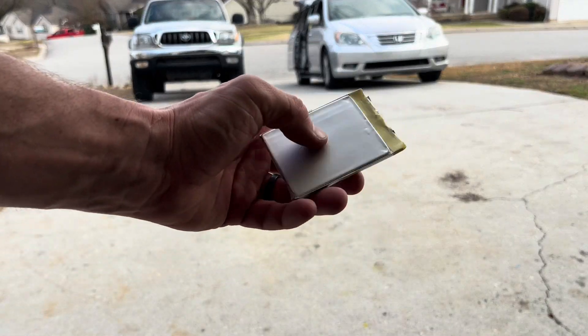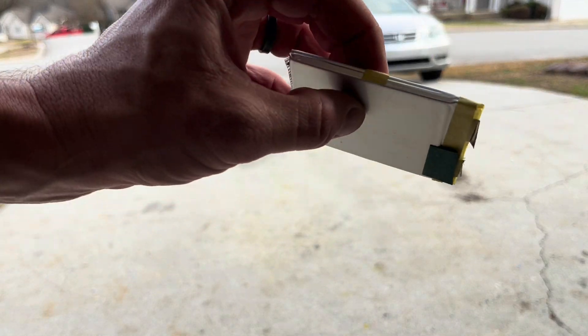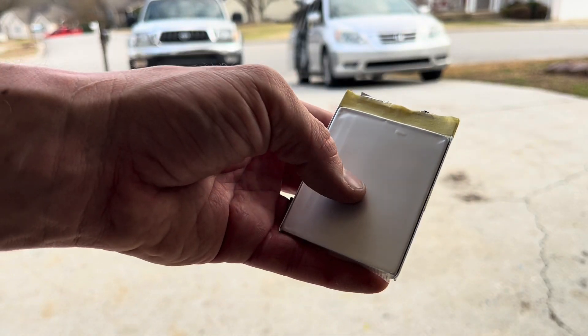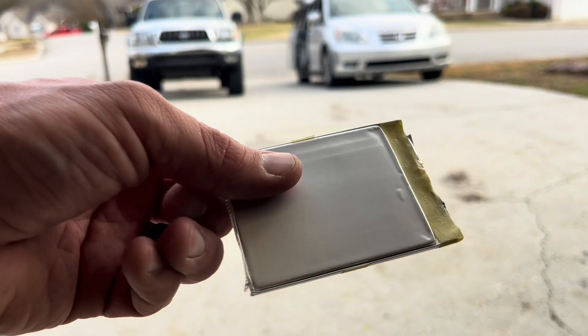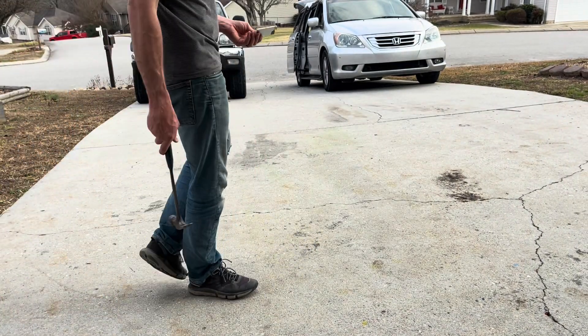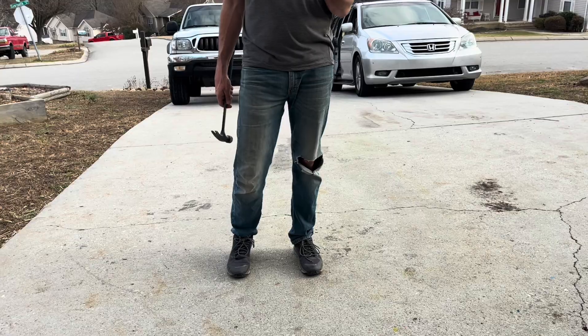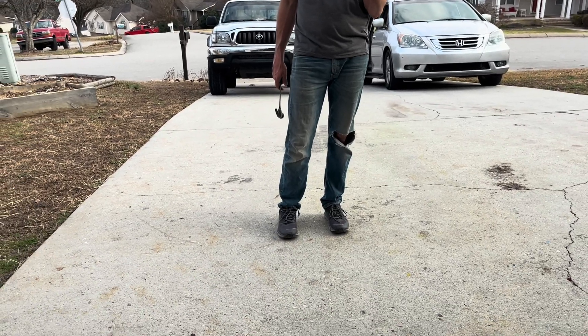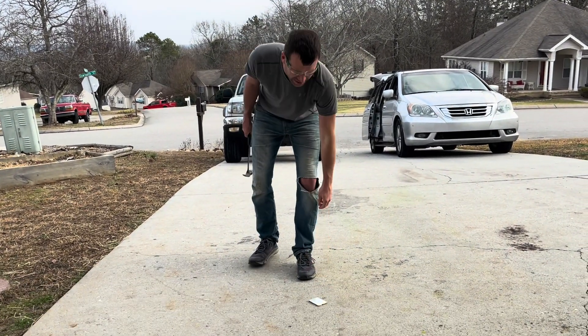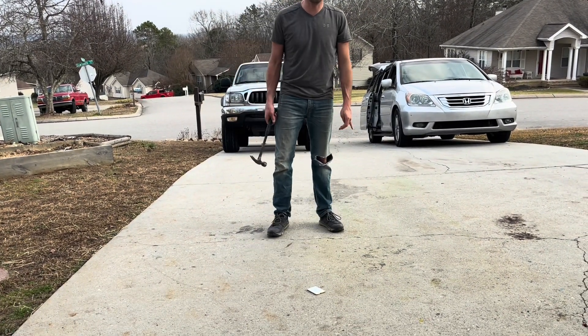There may be some comments about not doing this, but this is one of three battery packs that came out of a cheap jump starter for a car. If you're on an airplane, it says if your cell phone falls in between the seats, don't move the seat because they don't want you to crush these — because when you crush them, it causes a fire.